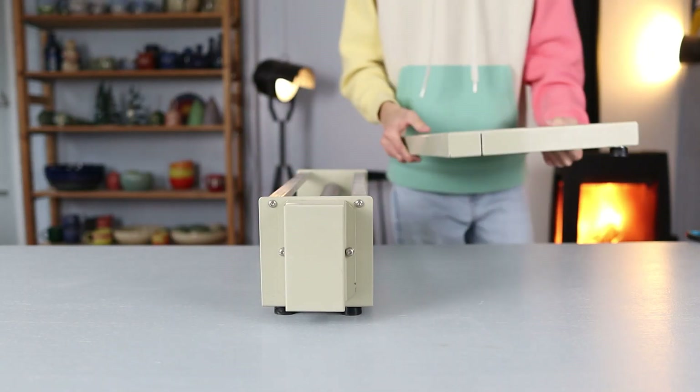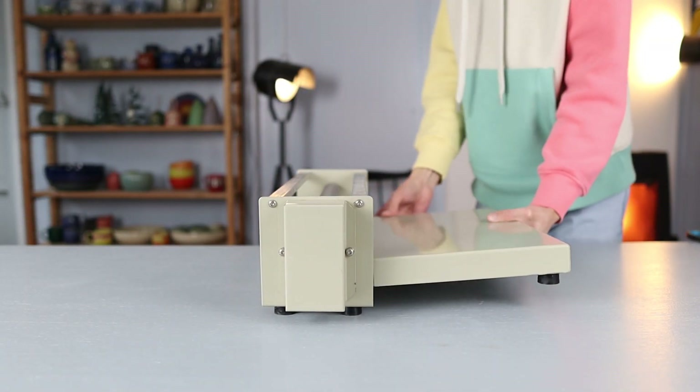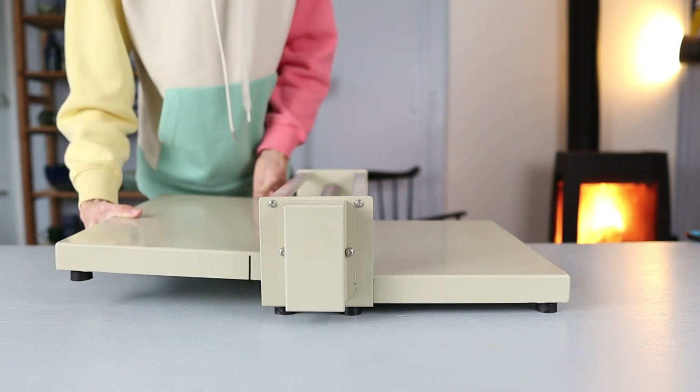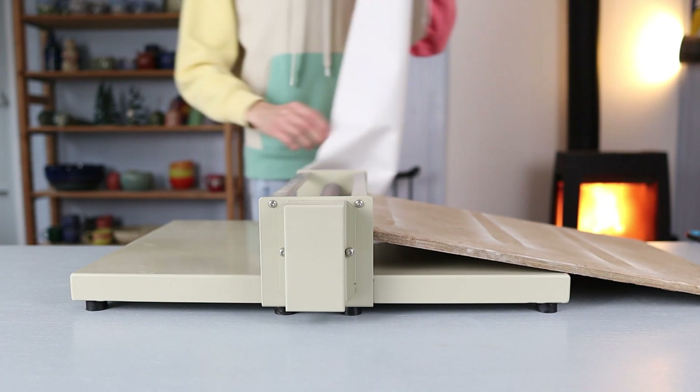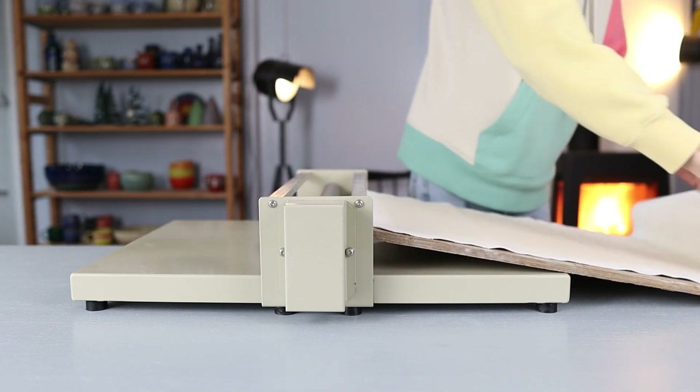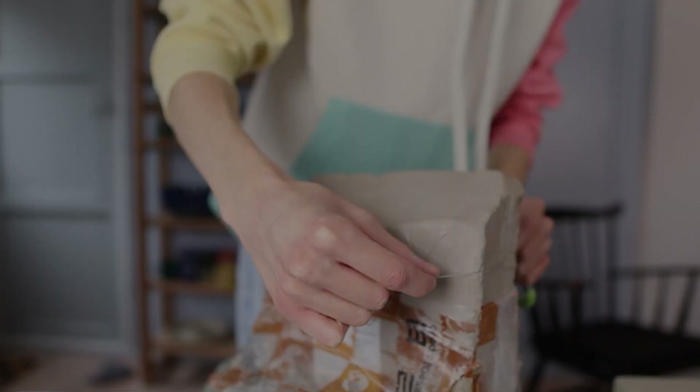In this video I will be using this table-size slab roller, which is quite easy to use to make bigger slabs. If you don't have this you can still make this bird feeder by just rolling out slabs yourself. This one is from Keramecraft and it's great because you can take it apart, which makes it easy to put away.